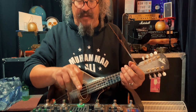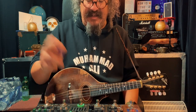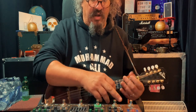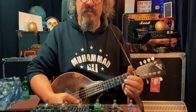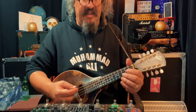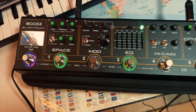My EQ I leave in most of the time as well. I have it in pre, with a small boost at 250, a little bit of the top end taken out, and the rest is pretty much even. Next on the list is the tremolo, which can also go with the tap so you can time it to whatever song you're playing. The next is the echo delay — the space section — which I also leave in all the time.